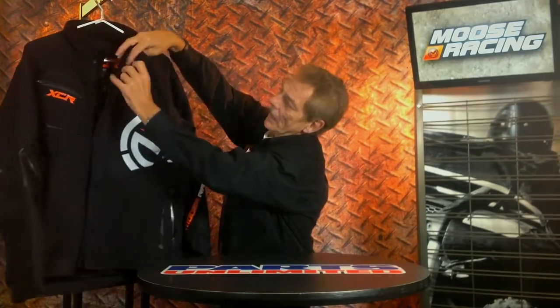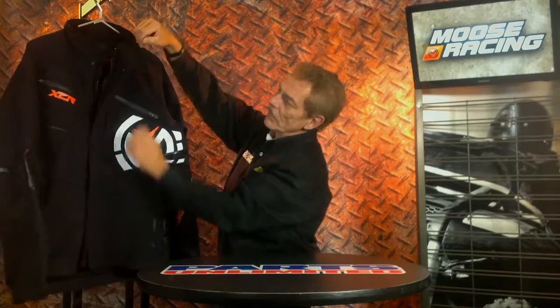Some of the other nice features on this jacket: we use magnetic closure, so when you zip it open with this built-in rain gutter and then want to close it, you can just pop it closed and it makes it real easy when you get in and out of it.